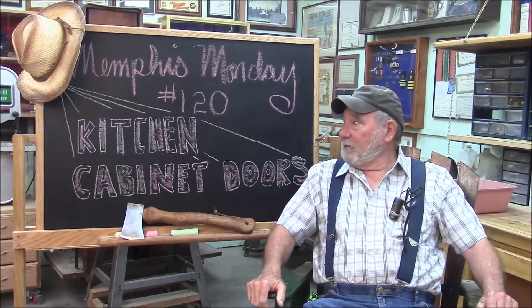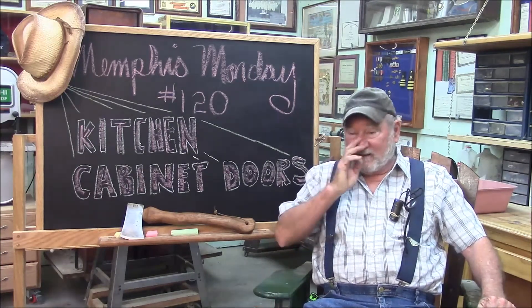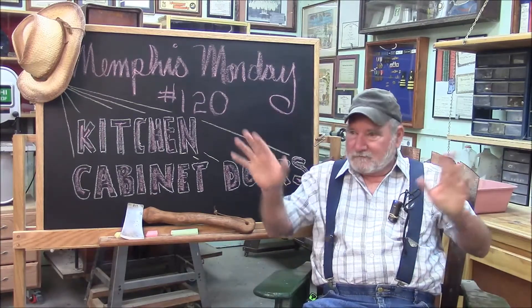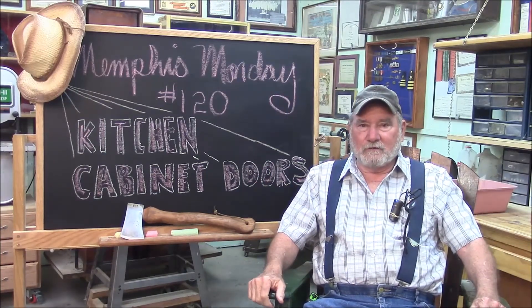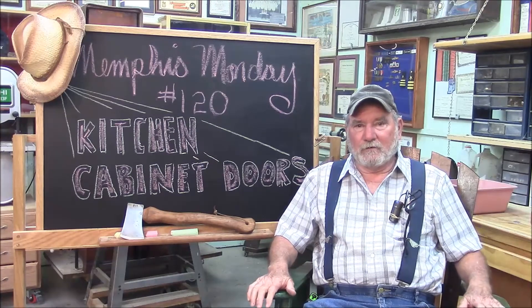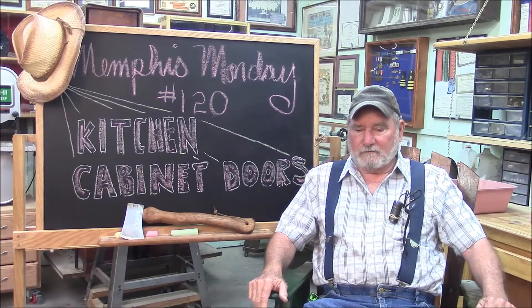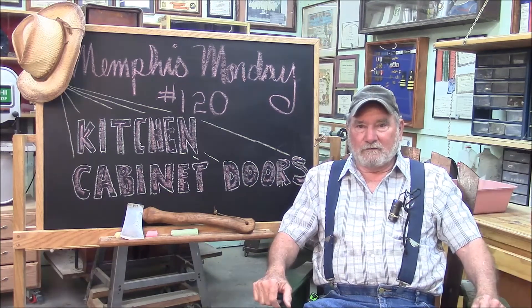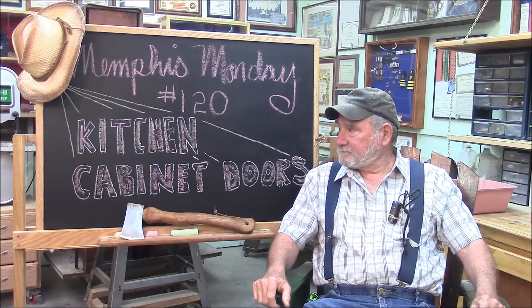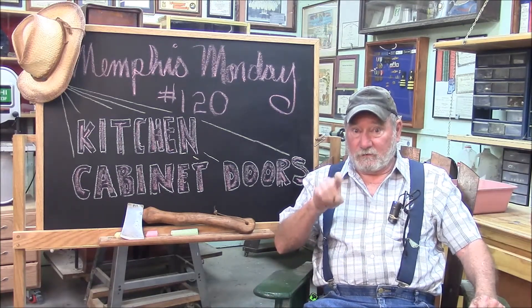Welcome to another Memphis Monday — Memphis Monday 120. Today we're gonna be making some kitchen cabinet doors. A friend of mine has sort of a country style decor in the kitchen and has painted cabinets and painted cabinet doors, but six of them have bit the dust. So today we're gonna try to make some cabinet doors. Let's knock off the chitchat and get to work.